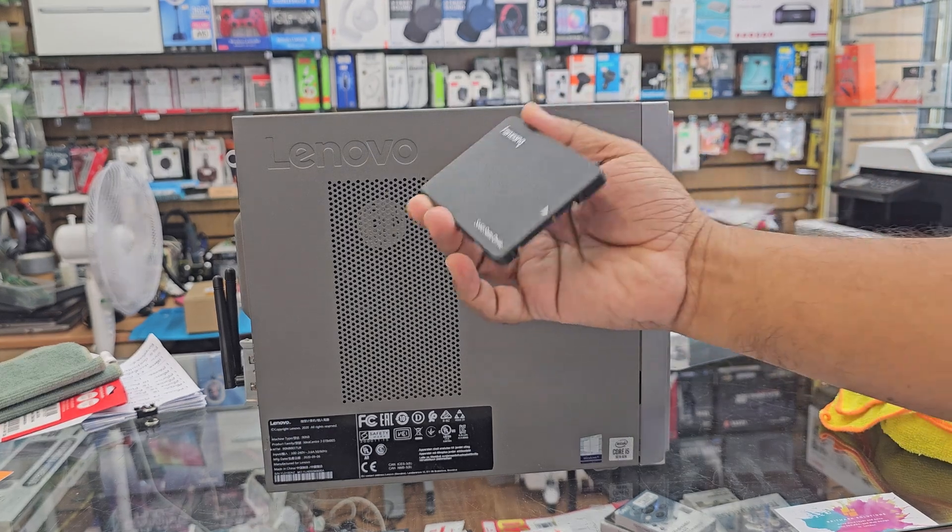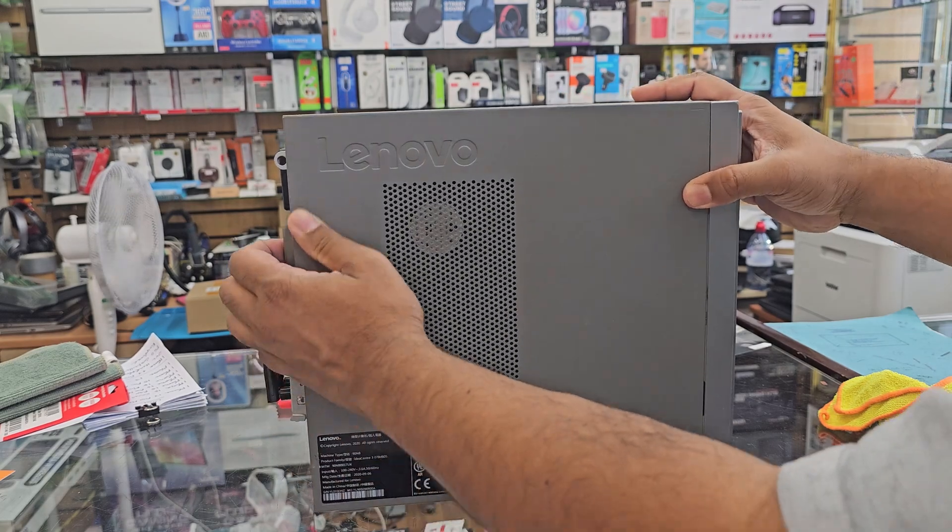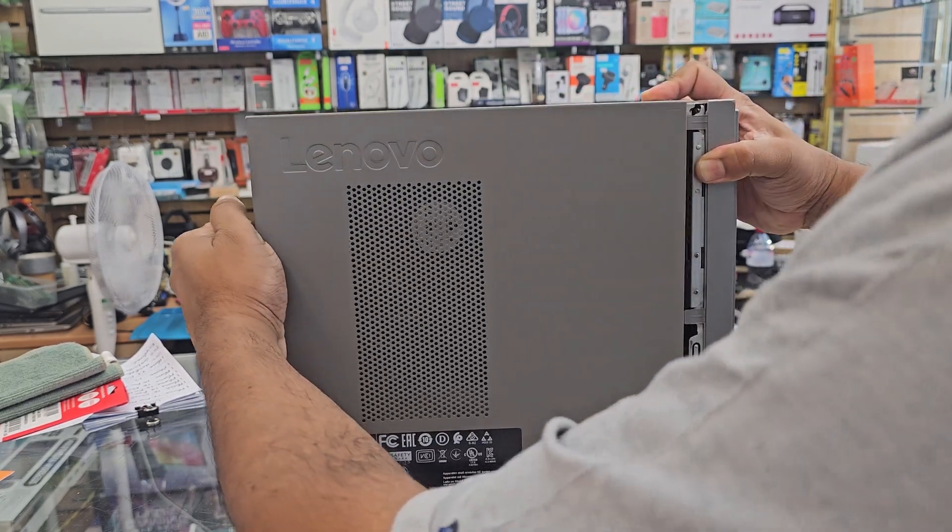Take the side panel off like that, and here we can see the 2.5 inch SATA hard drive. Let's replace it — that would improve the speed a lot.